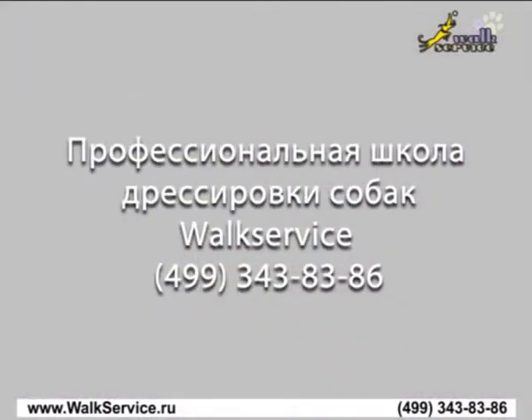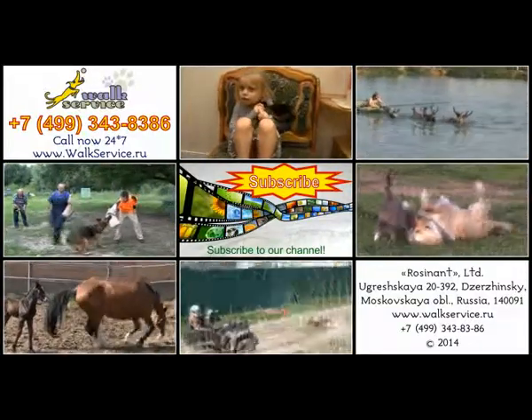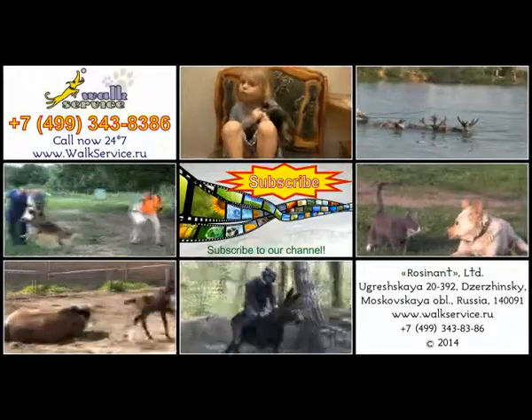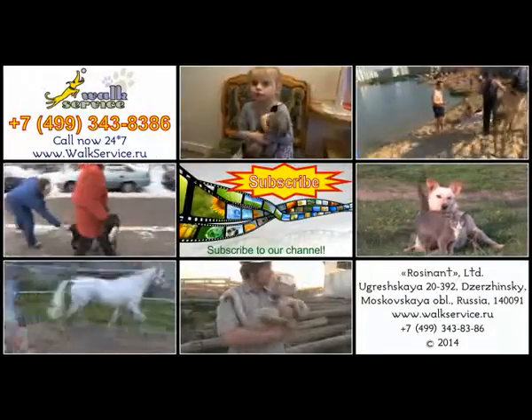Professional dog training school work service. If you like the video, subscribe to our channel for free and click like.